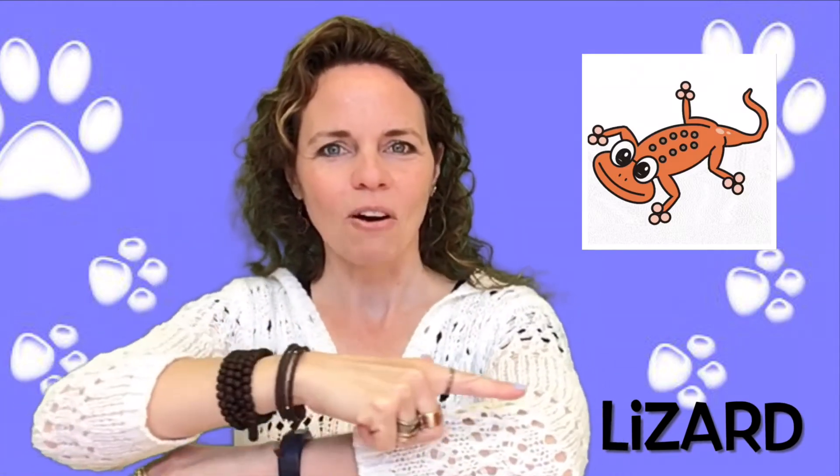The sign for lizard is the letter L and it crawls up your arm. Lizard.